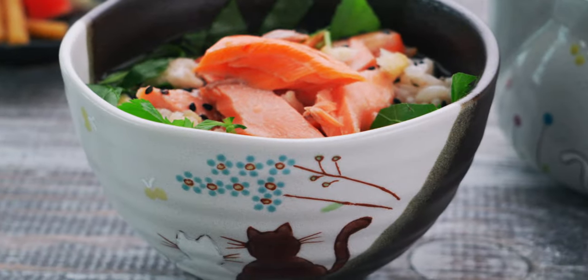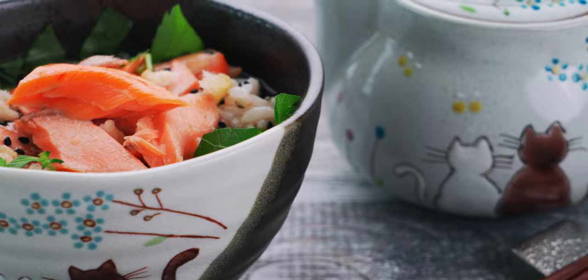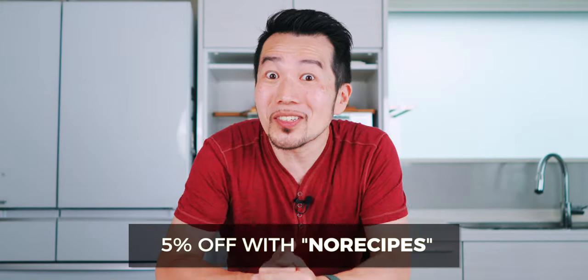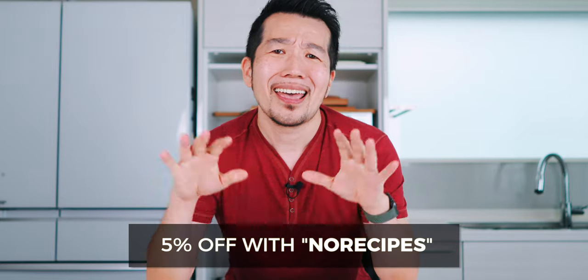I'm going to use the rice bowl and teapot shown in this video. They ship worldwide, so if you want to pick up your own set, I'll include links in the description below. You can also get 5% off by using coupon code NORECIPES, and every purchase using these links helps support this channel, so be sure to check out some of their other beautiful Japanese tableware while you're there.